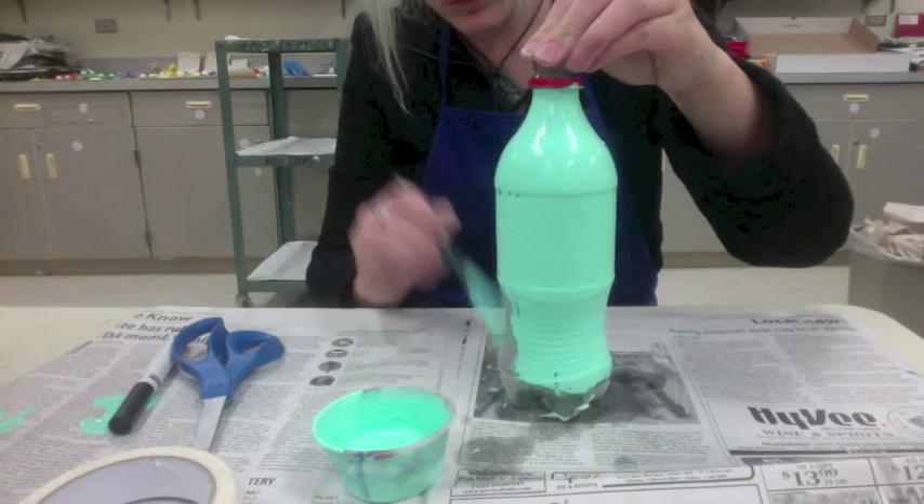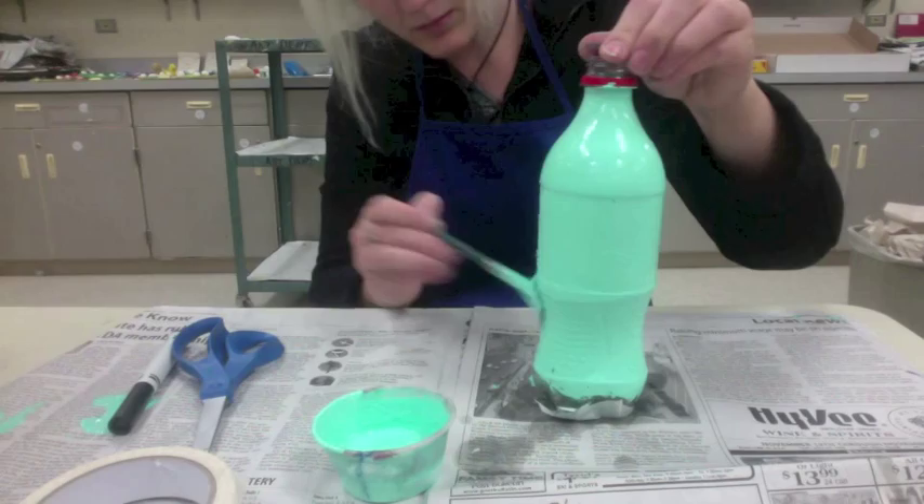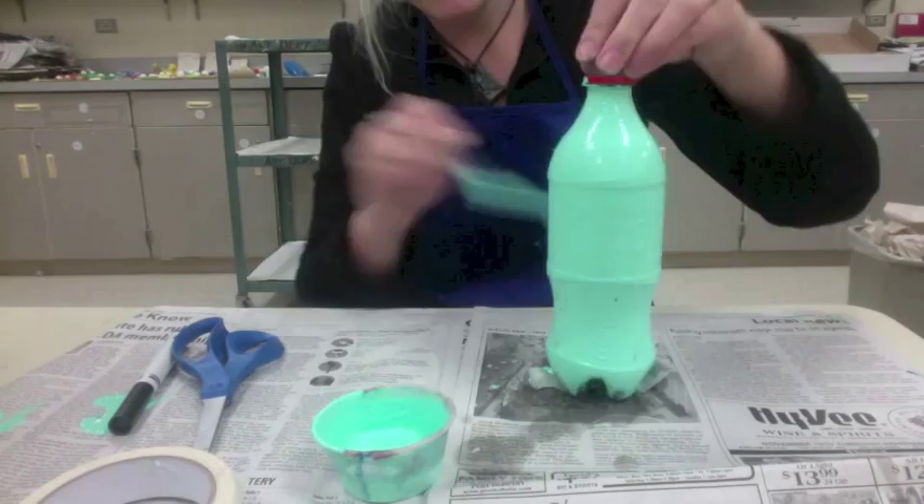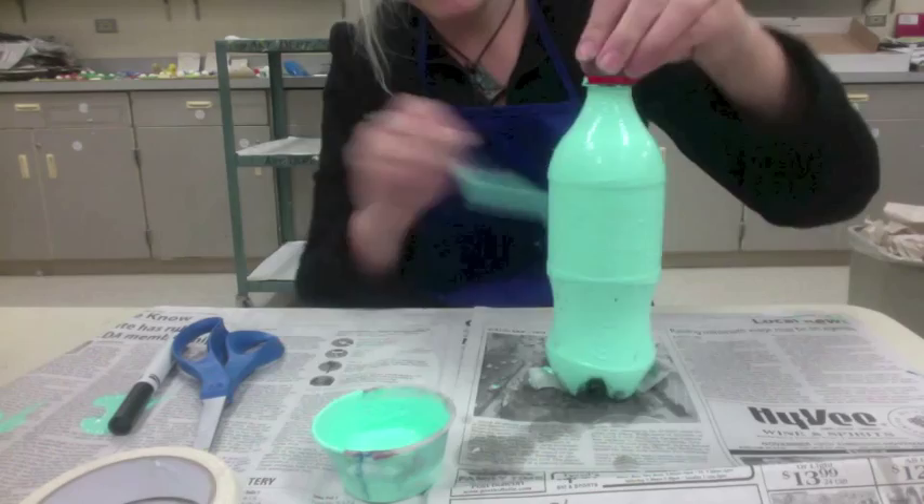Make sure you have newspaper underneath your bottle — that's very important in case you spill some paint. Once we have it painted, we can let it dry, and next class we will begin cutting. It's okay if you miss a couple of places — that's fine, it'll just make it more unique when we put it together into the collaborative sculpture.